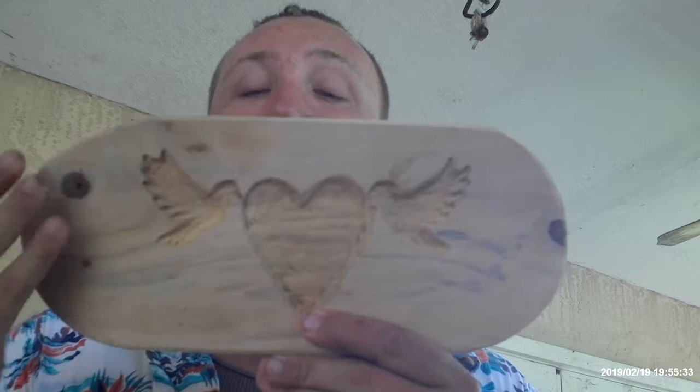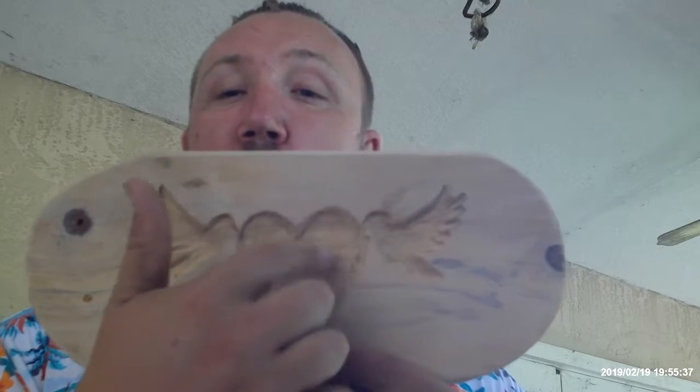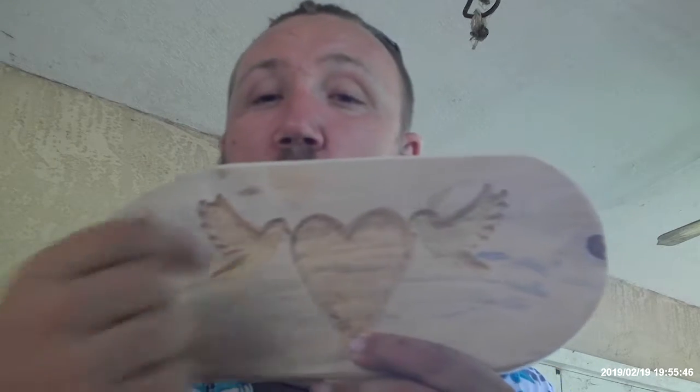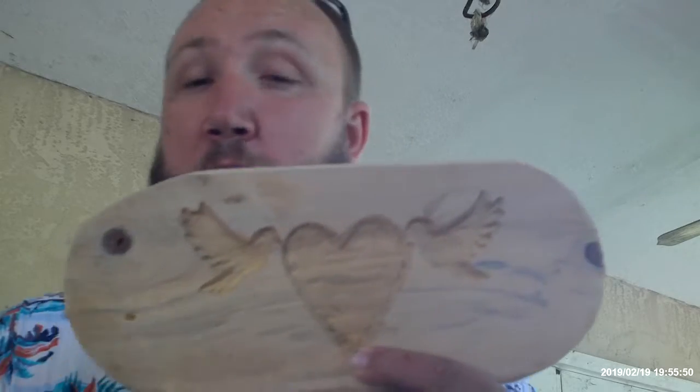This is made out of Norfolk pine. The doves and the hearts we did with a router. We laid a paper stencil down on the top, used some spray adhesive, glued it to the wood. We used a hand rotary tool and carved out the heart and the doves. That was off screen and before I started my YouTube channel.